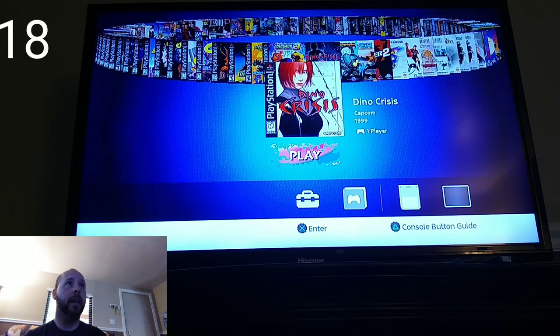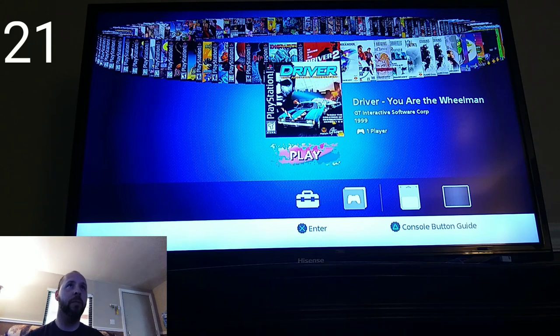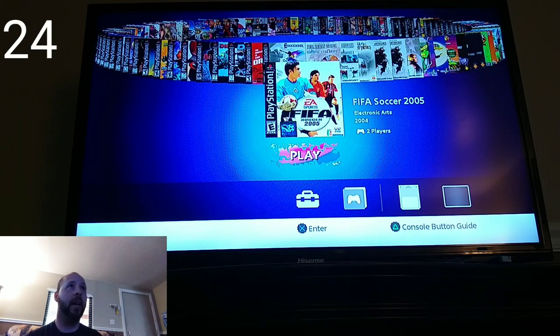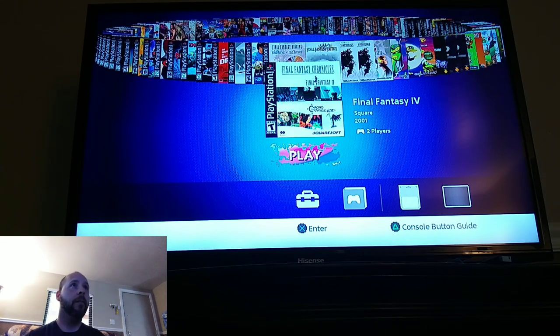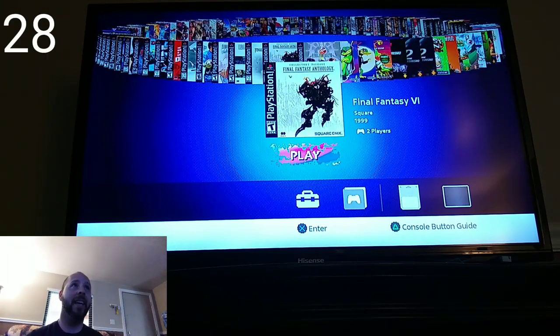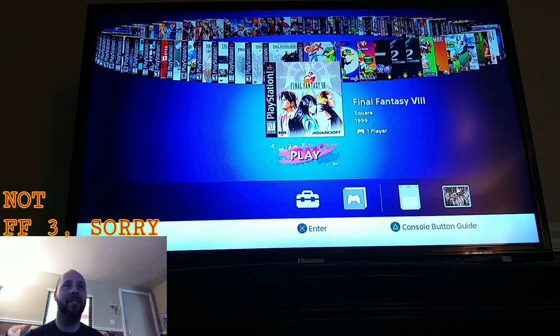We have Dino Crisis and Dino Crisis 2, Disruptor, Driver — You Are the Wheelman — and Driver 2. Einhander — I remember playing that one on my friend Blake's PlayStation, really awesome. We've got FIFA Soccer 2005, Final Fantasy Origins with Final Fantasy 1 and 2 on it, Final Fantasy Crystal Chronicles with both Chrono Trigger and Final Fantasy 4 on it — which is really awesome — Final Fantasy Tactics, Final Fantasy 5, Final Fantasy 6, and Final Fantasy 8. Basically 1 through 6 and then 8 — of course we have 7 on the actual original system.